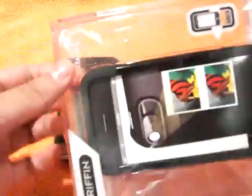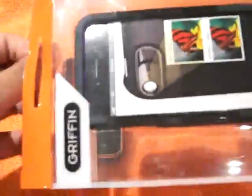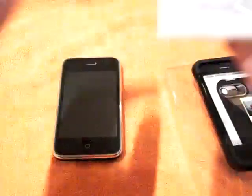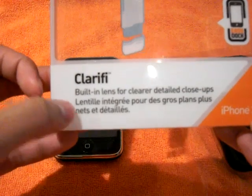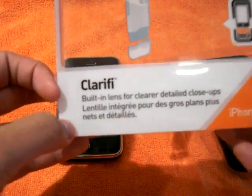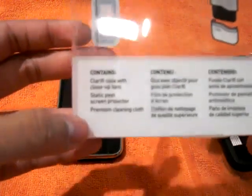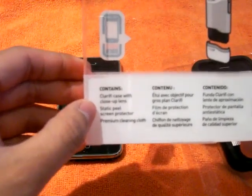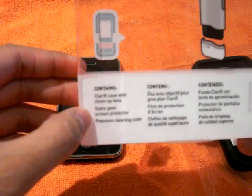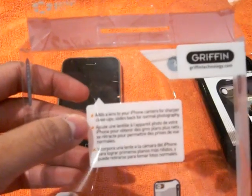So there's the box. The box says: built-in lens for clear detail close-ups. There's French text below that. It contains the Clarify case with close-up lens, a static peel screen protector, and a premium cleaning cloth. It adds a lens to your iPhone camera for sharper close-ups.